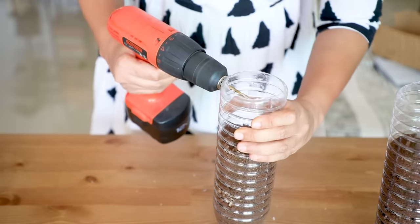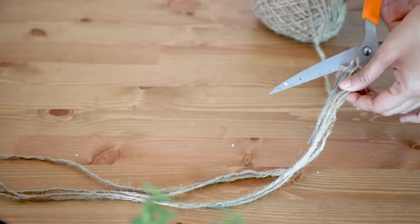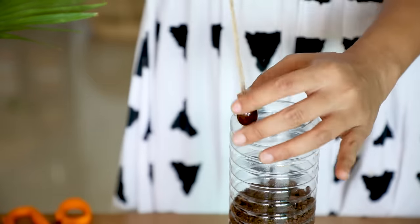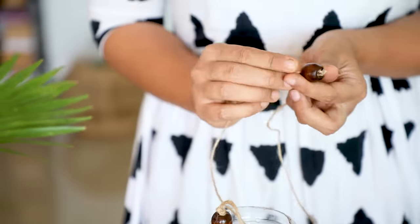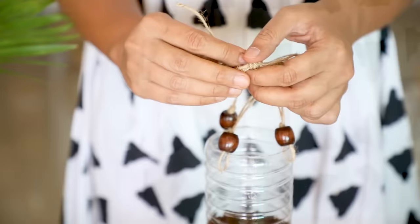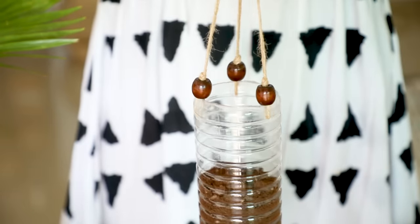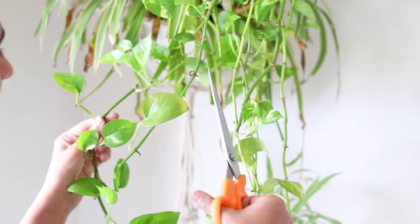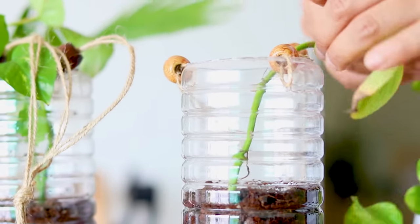We drill three holes on three sides to hang these bottles. For hanging, I'm going to use jute strings, and to give an elegant look to our bottle hangers, I'm using these wooden beads. I'll be providing links to all the products I use in the description box. We put a final knot and hang it on a wall. For the plant, I'm using money plant, but you can use any kind of plant which can grow from a cutting.